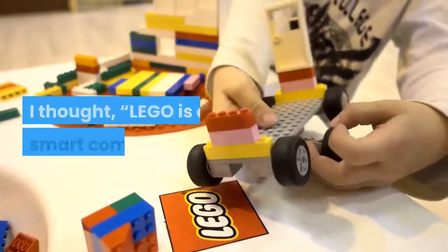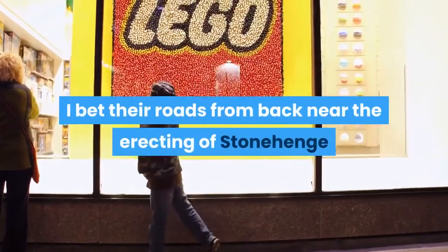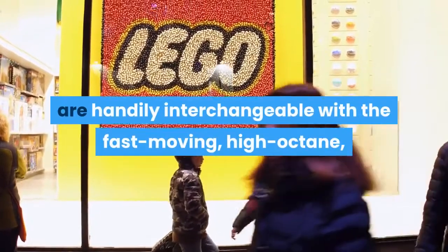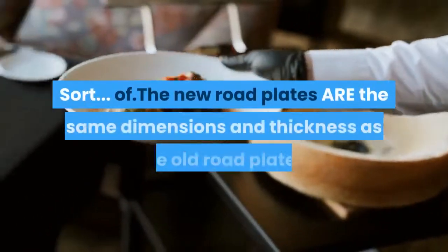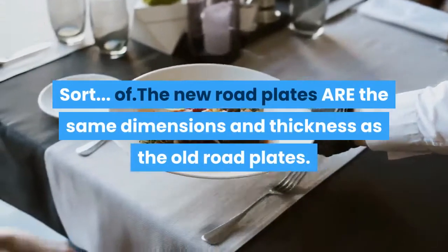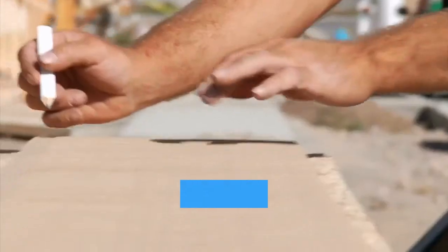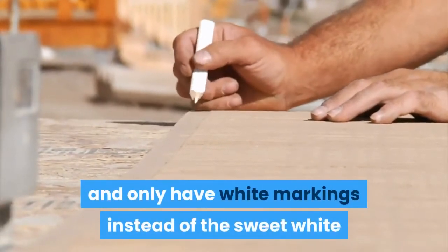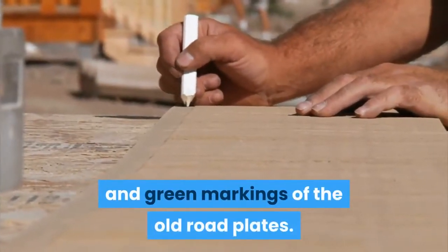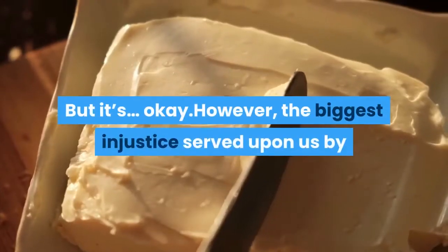Huzzah! I thought, LEGO is a smart company. I bet their roads from back near the erecting of Stonehenge are handily interchangeable with the fast-moving, high-octane, in-your-face LEGO roads of today. They are. Sort of. The new road plates are the same dimensions and thickness as the old road plates. That's cool. But the new road plates are a much darker gray color and only have white markings instead of the sweet white and green markings of the old road plates. That's not so cool. But it's okay.